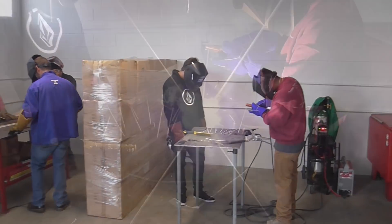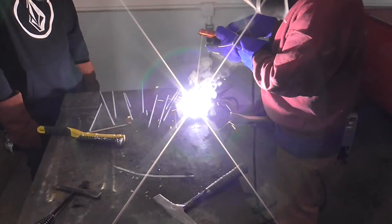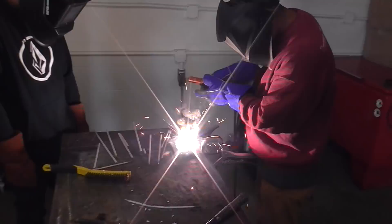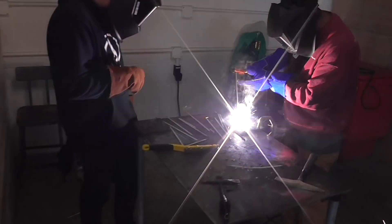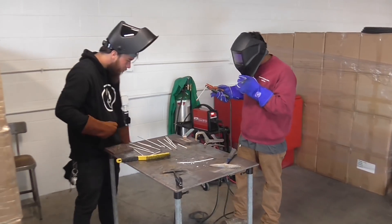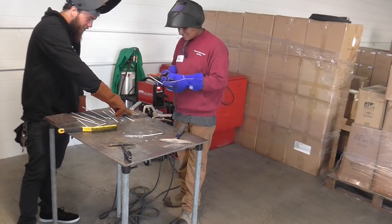Here's some footage from the most recent HTP Stick Welding School. After 45 minutes of classroom time talking about joint configuration and preparation, and how this all works, the students got to burn some rods, get some arc time, first learning how to light a 7018 rod in position and do a pad of beads.